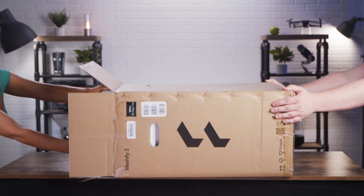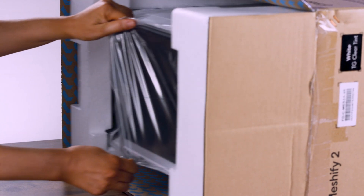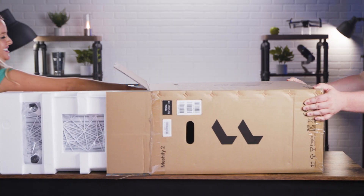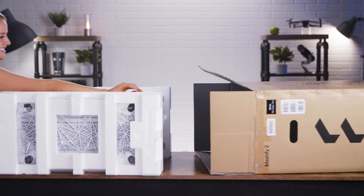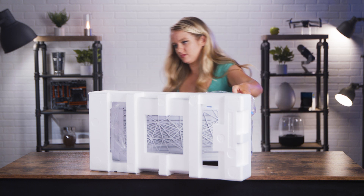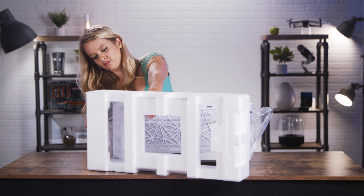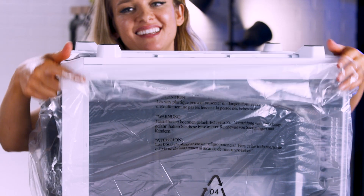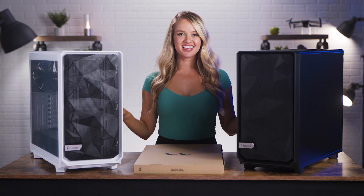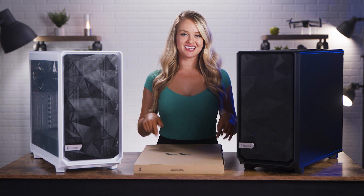This one's a little bit heavy, so I'm going to need an extra set of hands to help me unbox this. Now that we've got these cases out of the box, let's look at these accessories.